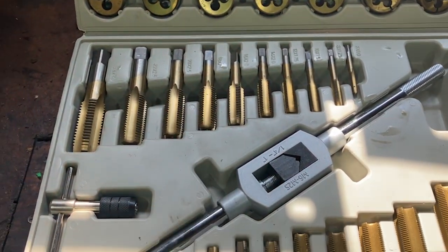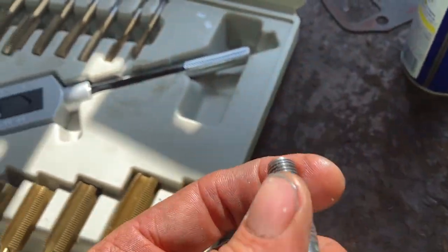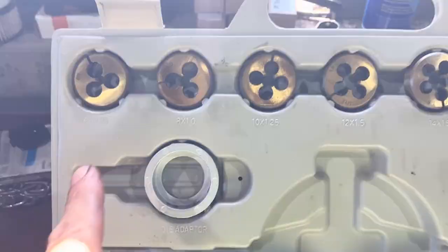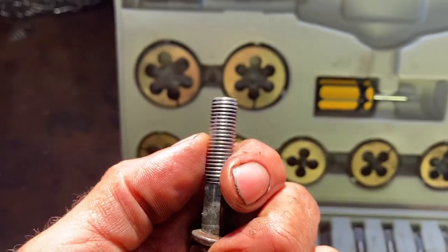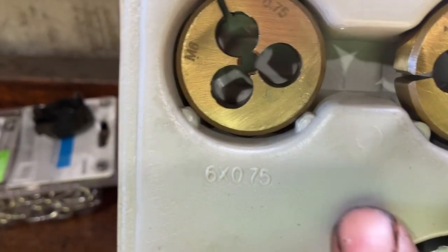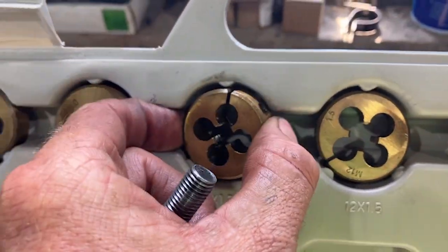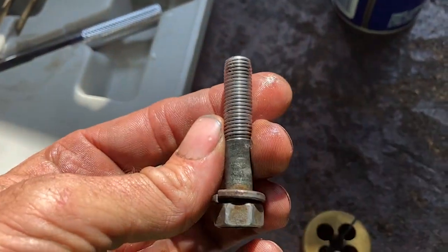Moving forward — this is the cross-threaded bolt, this is a 10 by 1.25. Up here are your dies, and down here are your taps. When you're re-threading a bolt you want to use a die, so we want the 10 by 1.25 die. If you're not buying a new bolt and you're going to try to re-thread this one, here's what you do.